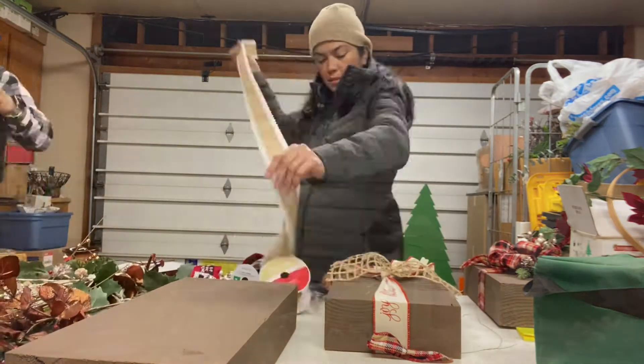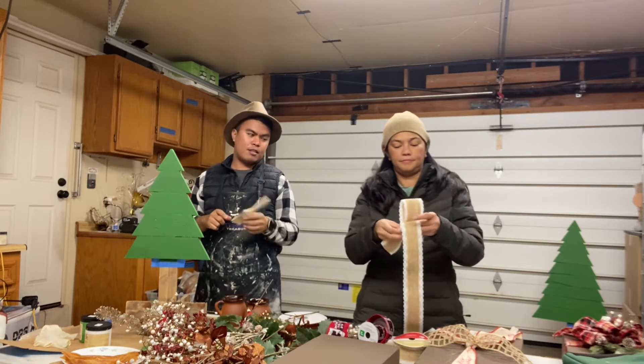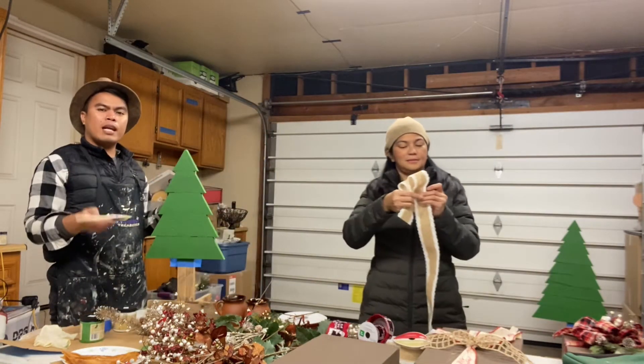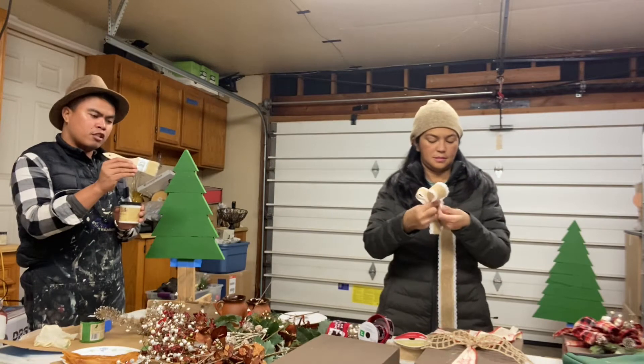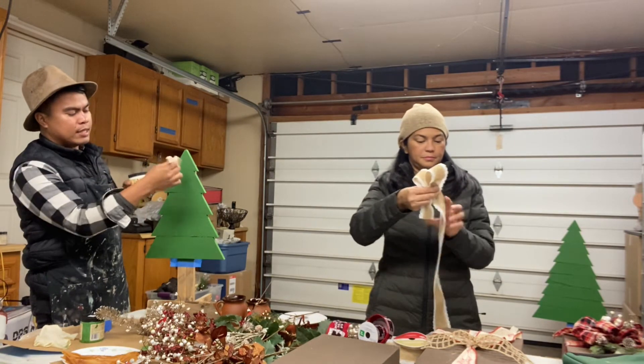While she is working on the blocks, I'm going to work on the Christmas tree. What we're going to do is dip the edge of the paintbrush on the white paint and then tap it — to create a snow effect on the tree.